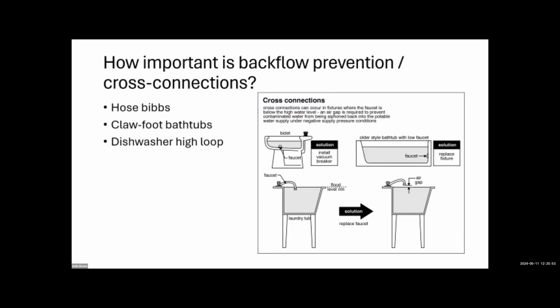How important is backflow prevention and cross connections — hose bibs, bathtubs, dishwasher high loops? We check all of these: fill valves on toilets, vacuum breakers on outside faucets, everywhere. The whole purpose of the plumbing code is to ensure potable water doesn't come in contact with contaminated water. We write up any cross connection issues. All it takes is one event to contaminate a municipal supply, and it's hideously expensive for a county to clean up city water.